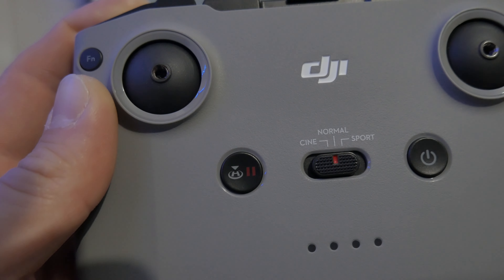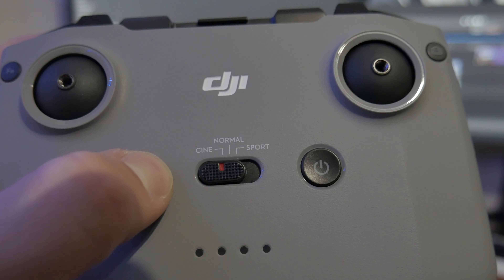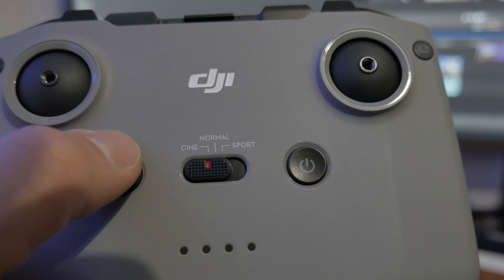A dedicated button for return to home. The power button. We have a mode selector — if you want cinema mode, normal mode, or sport mode. I'm really interested in this. Actually, we don't see any antennas here. There are no visible antennas — maybe because of the OcuSync. Maybe. I don't know — it could be possible.